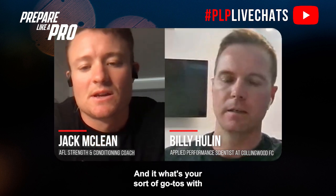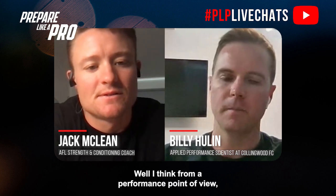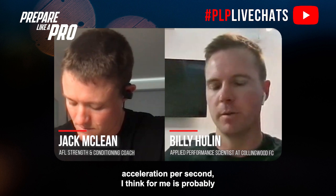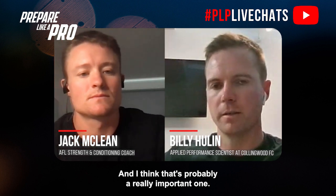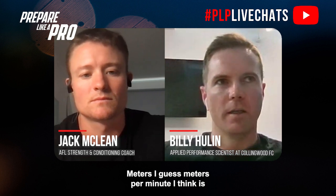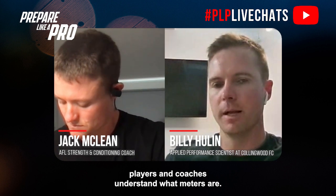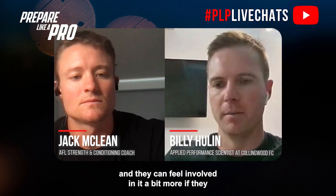In terms of small-sided games, what are your go-to metrics — player load, heart rate, distance per minute? Jace Delaney and Grant Duffy have done some good research around acceleration metrics and acceleration density, so average acceleration per second is probably one that gets missed and not used enough — I think that's a really important one. Meters per minute is also a good variable because players and coaches understand what meters are, and they can have ownership and conversation around it when they feel involved.